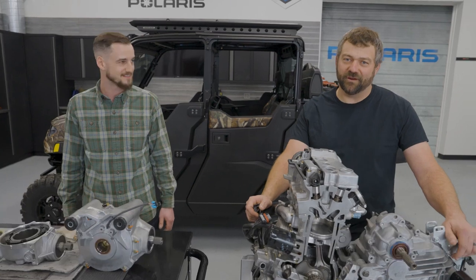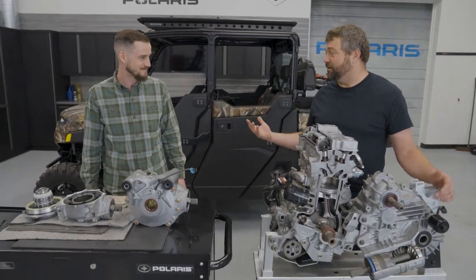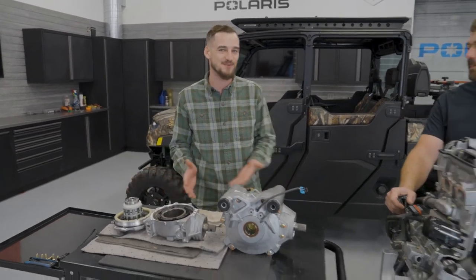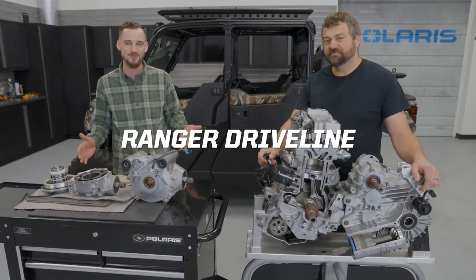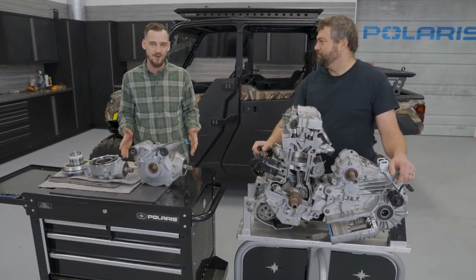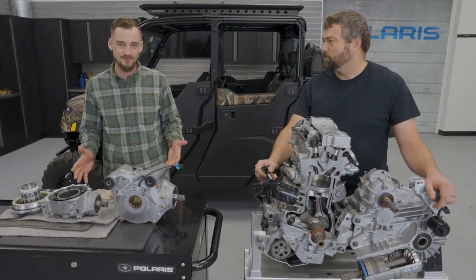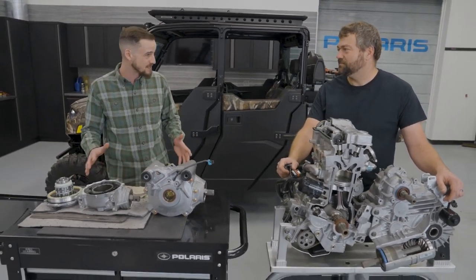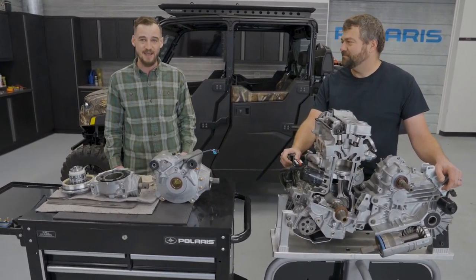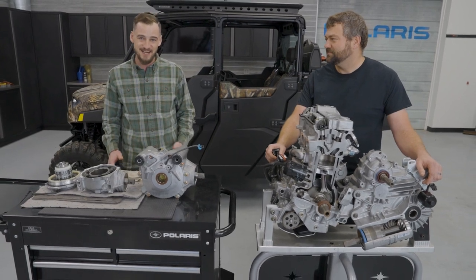Pat and Chris here, back for another episode of Shop Talk, diving in further on Rangers. We talked about engines and clutches already. We talked about step one, which is how you make the power, then how we transfer that power with the clutches. This whole episode is going to be about drivelines — what are the rest of the steps of getting power to the wheels? Pat's going to give some detailed explanations on how these parts work, we'll talk about what that means on the trails and the different drive modes you should be in, and some quality improvements we made.